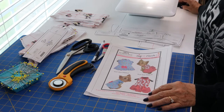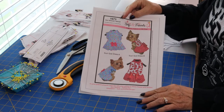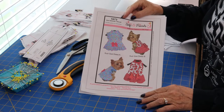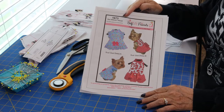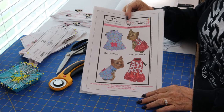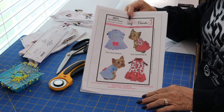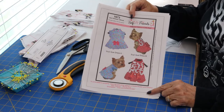Welcome back, this is Daywalker Customs. Today we're going to be making this really cute dress called the Suzy Q dress. It's by Sophia and Friends, pattern 1673. You can get it in multiple sizes, a specific size, or all sizes. We're going to make Dress A in today's video.